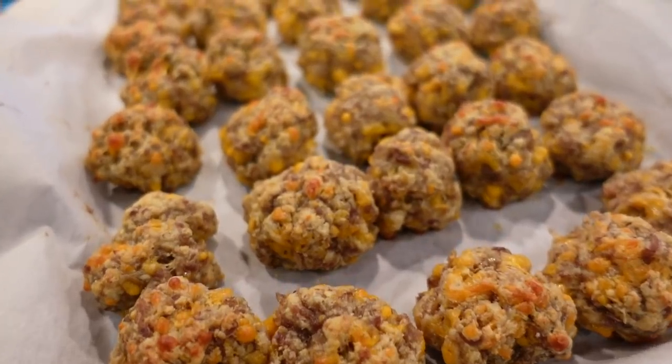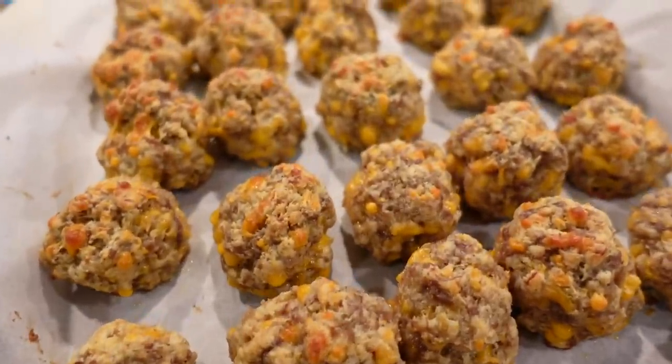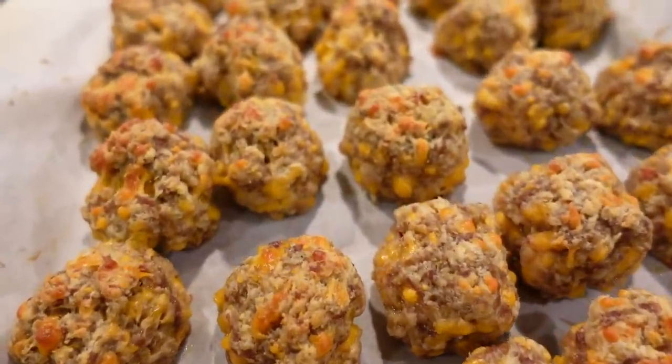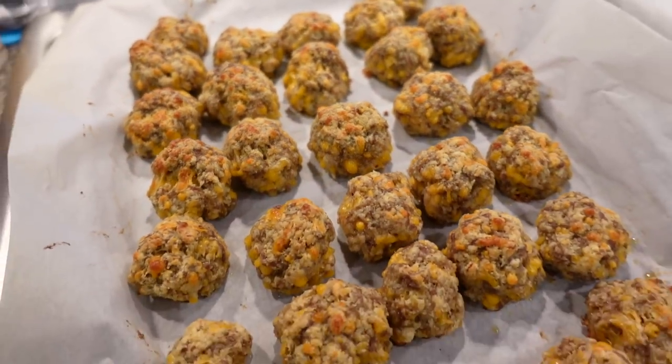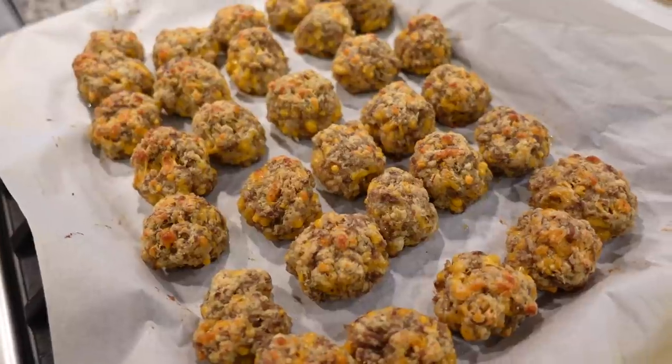My sausage balls are ready for the oven. I'm going to stick them in a 375-degree oven for about 15 to 20 minutes, or until they are done. You can check them with a meat thermometer to make sure the sausage is cooked all the way through in the center. After 20 minutes, my sausage balls are cooked and sizzling hot, so I'm going to let them cool for a couple of minutes and then we'll plate all of our appetizers together.